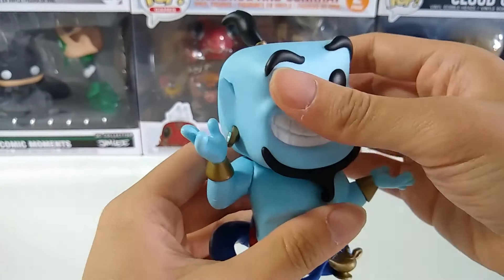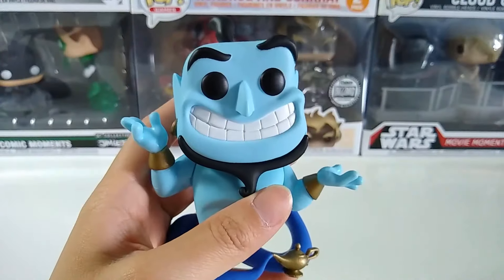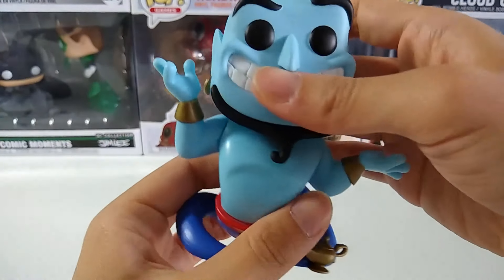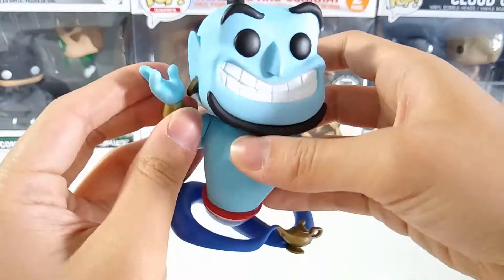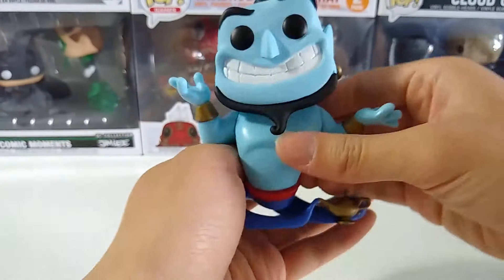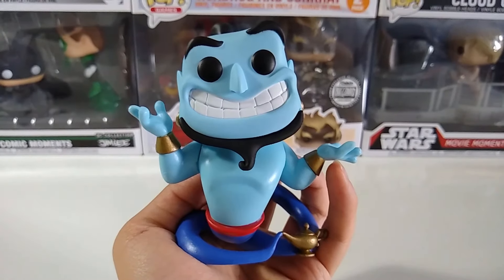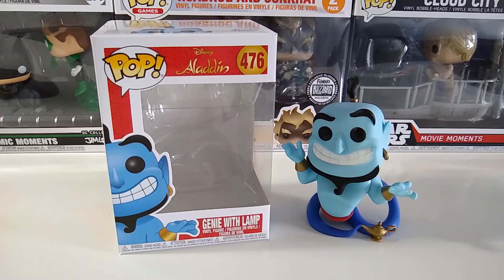This is not a bobblehead, but you can move his head a little bit. Not much playability you can expect with a Funko Pop figure apart from sitting nicely on your desk, but that's it. That's the unboxing and review for Funko Pop Disney Aladdin Genie with the Lamp.